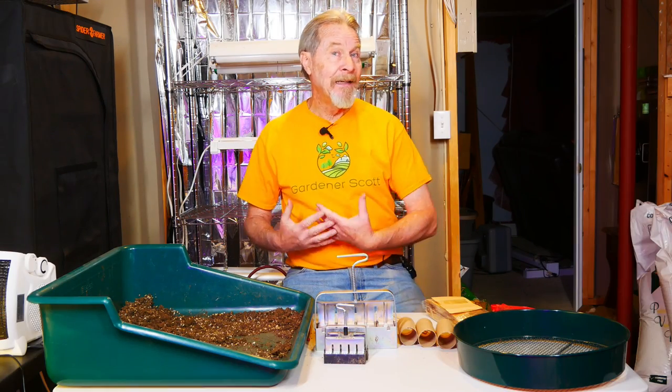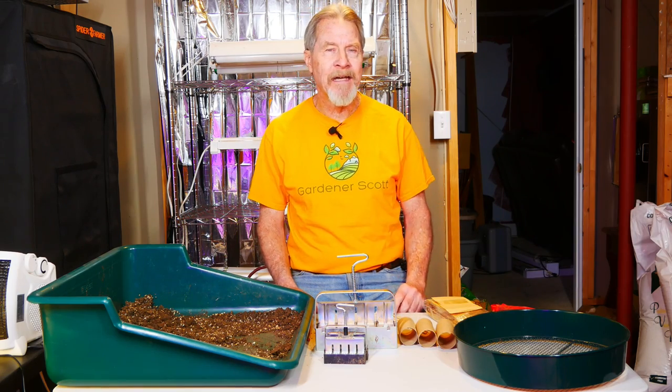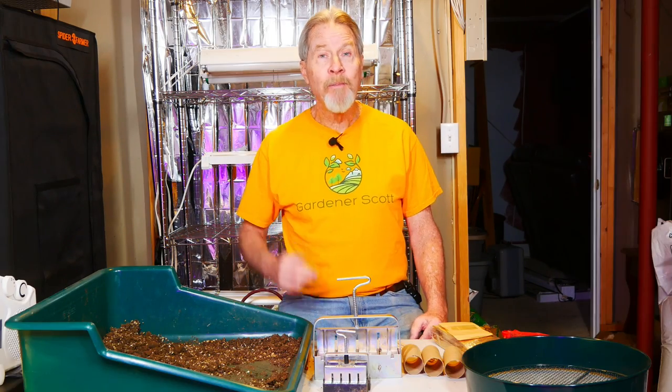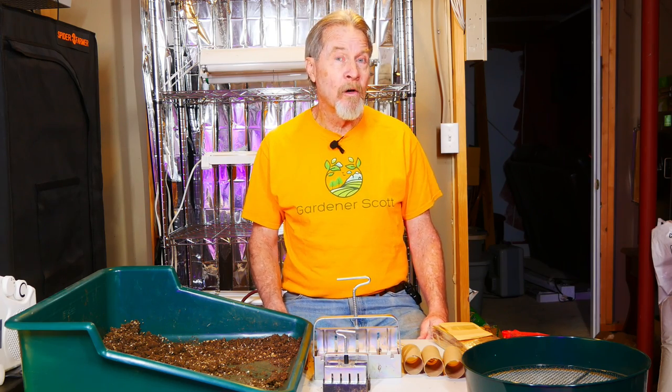Almost everything I've shown you today I got on Amazon and I'll put a link below so you can order some of these if you choose — clicking that link will help benefit my channel. You don't need any of this, or possibly you need all of it — it all depends on how you want to set up your grow space. I've got room to put all of this, but as you add more and more stuff, you need more and more room. Hopefully this gives you an idea of what my grow room looks like behind the scenes. I'm Gardener Scott — enjoy gardening.